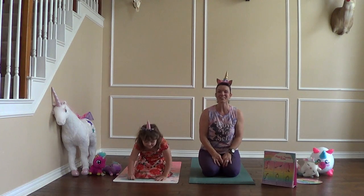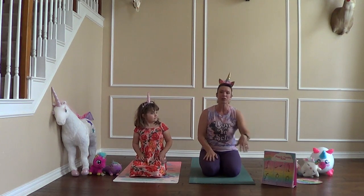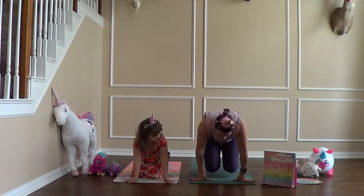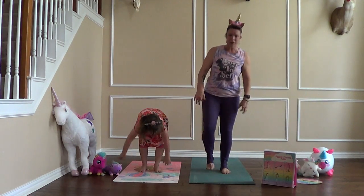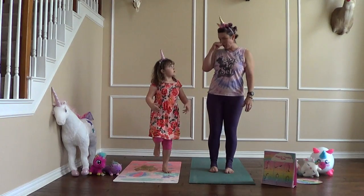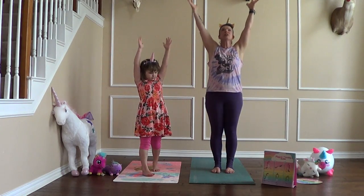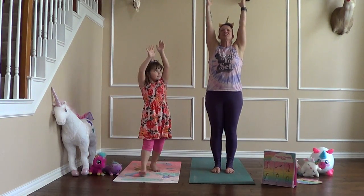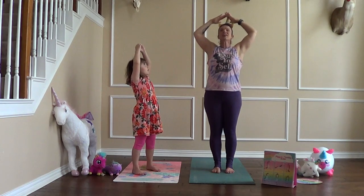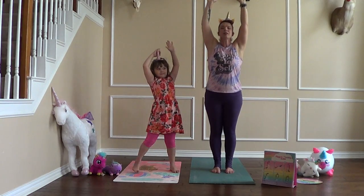So we're going to stretch now so we can do our unicorn flow — we don't want to pull any unicorn muscles! Everybody stand up and wiggle your feet out a little since we've been sitting. We're going to reach up really tall in mountain pose and reach for the sky. You can say hello, sky, or hello, sun — and point your unicorn horn up toward the sky too.